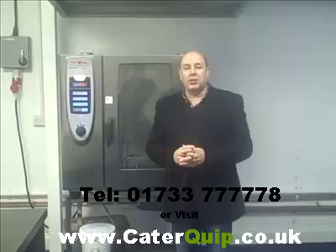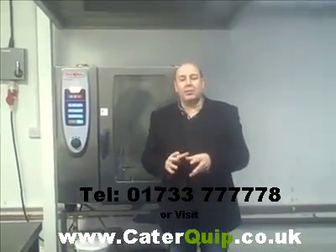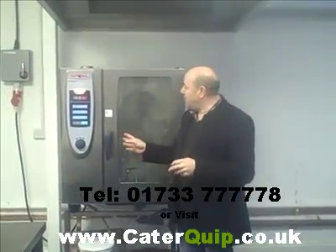Hi, this is Dominic from Caterquip. Thanks for watching. Today I'm just going to do a very quick demonstration on the Rational SCC 10 grid combi oven.